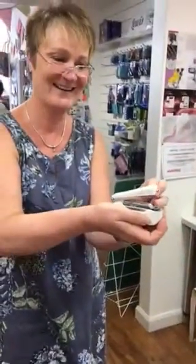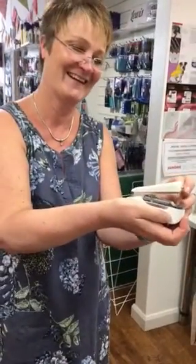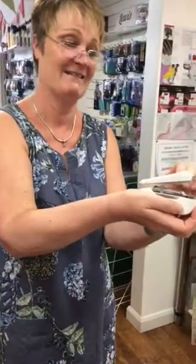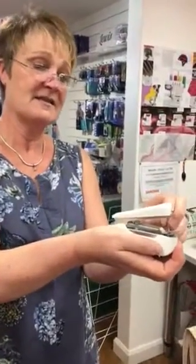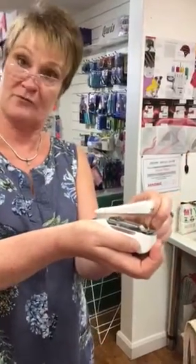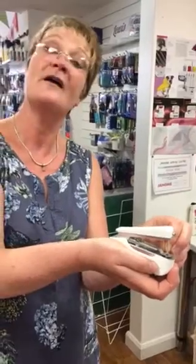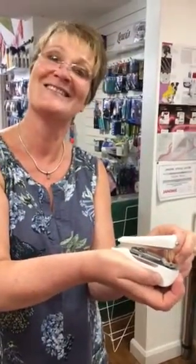Good morning. We're going to show you the two extremes of the sewing machines that we currently have in stock. What's this one, Lynn? This is the handheld sewing machine, but I'm having trouble threading this at the moment. And how much does this one retail for? Five pounds — or 5p short of five pounds.